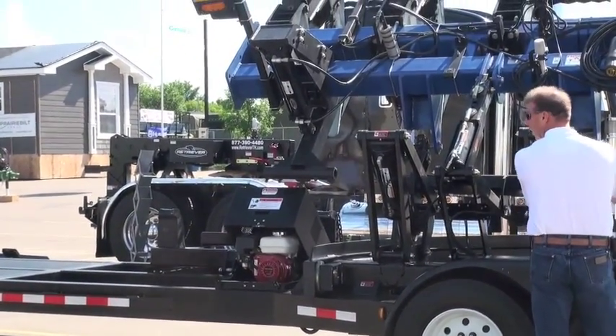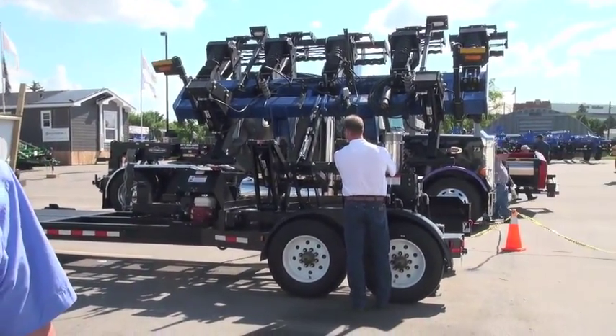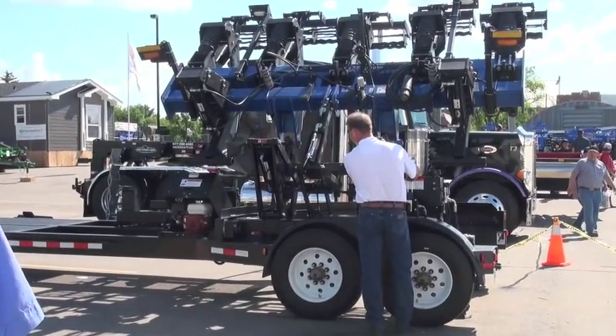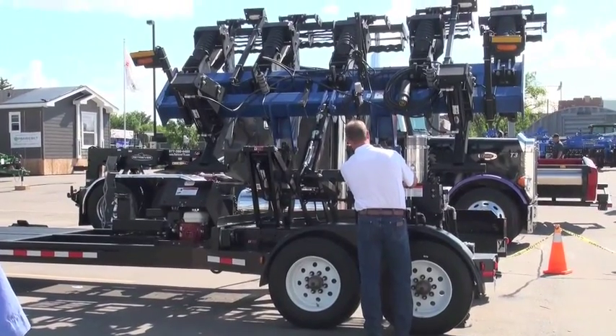How much does this retail for? These machines retail for anywhere from $26,000–$27,000 up to just a little bit over $30,000 for the largest models.